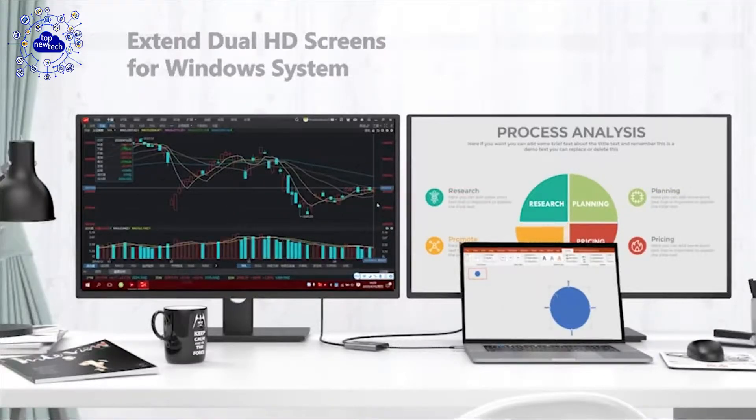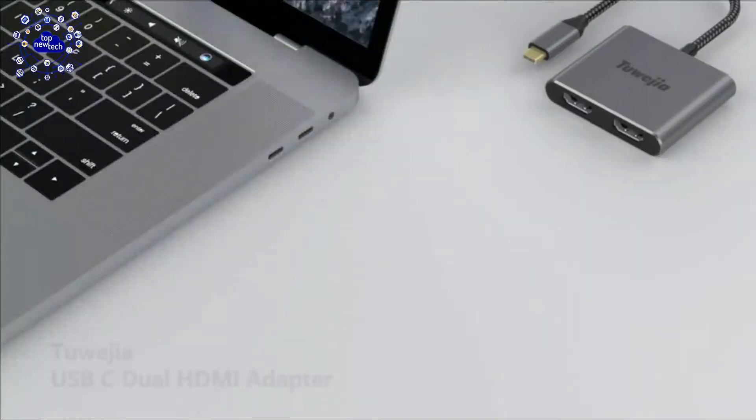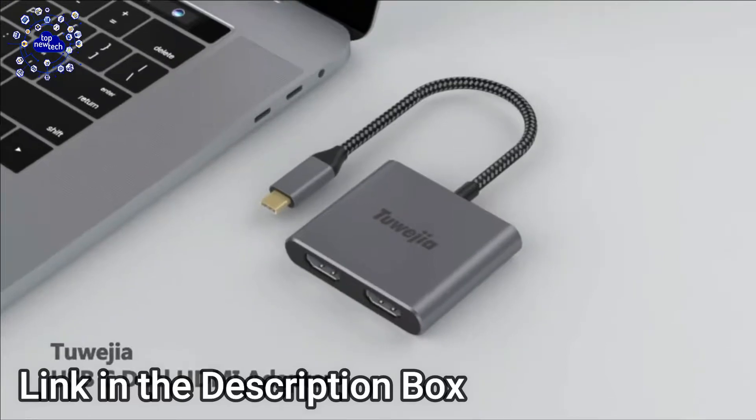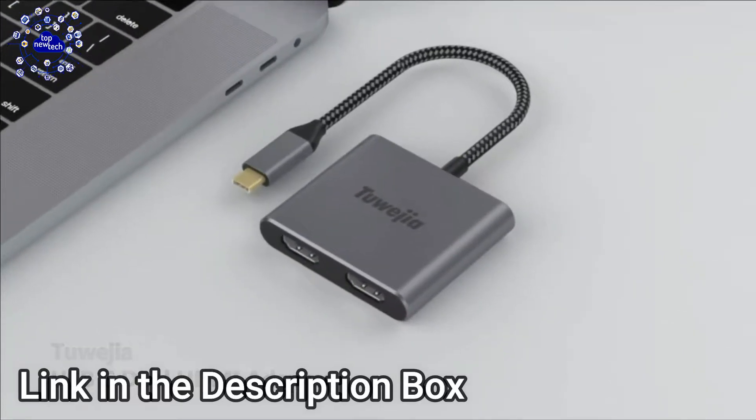You can watch TV, surf the internet, and perform other multi-tasking via split-screen operation — work and play at the same time. For further information, visit the link.